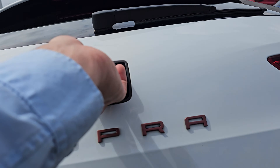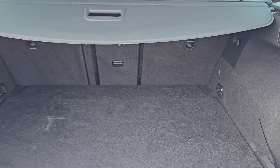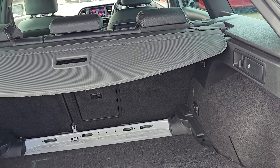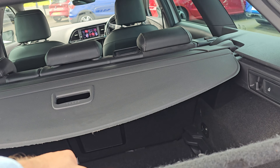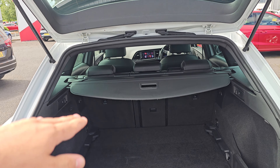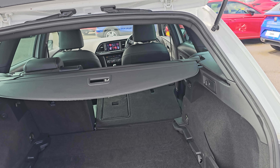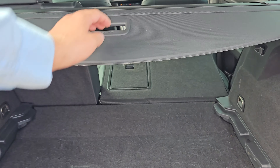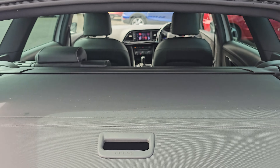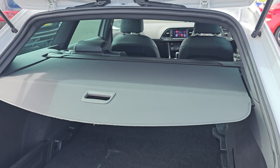Coming into the tailgate, as you can see we've got plenty of room in here. If you pull the boot floor backwards it will then drop down, allowing any taller objects to go in. You can then pull the lever on the side which will drop the seats down. You can also pull out the privacy shelf to ensure maximum privacy for any belongings in the tailgate.